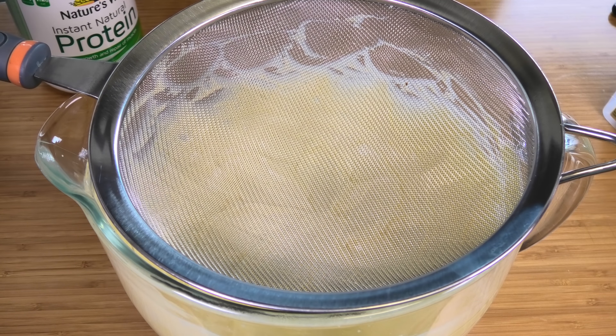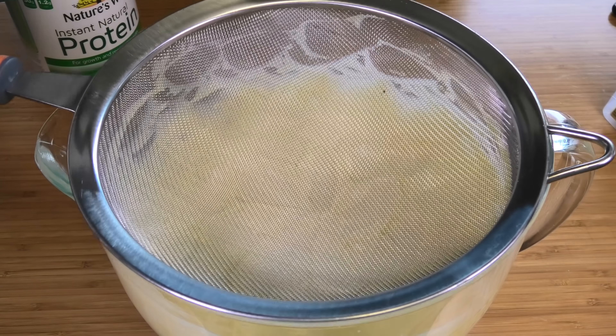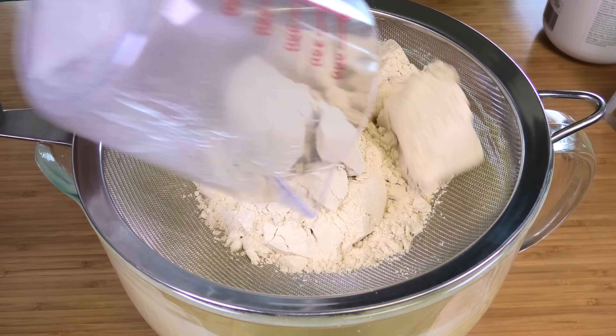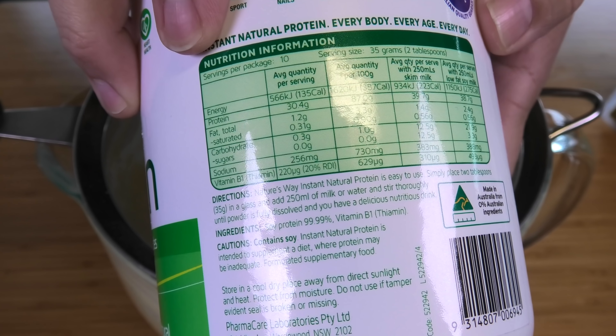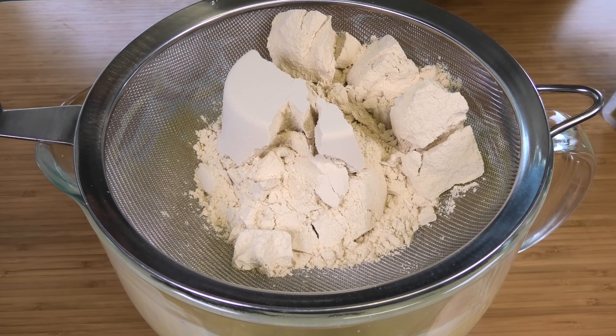Now for our first dry ingredient — we're going to use some unflavored protein powder. Make sure there's no vanilla or chocolate; we want a neutral flavor because just like normal bread, you want it to go with whatever topping you like without distracting from the taste. All the dry ingredients we're about to use need to be sifted together to get a nice smooth consistency.